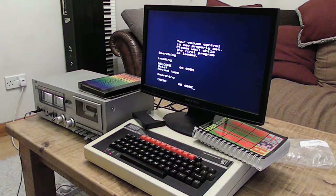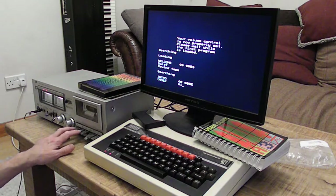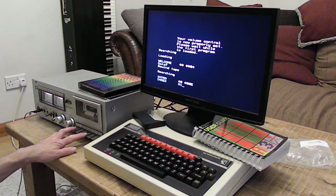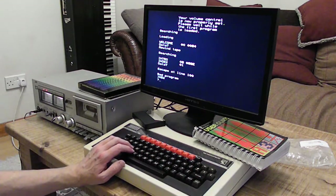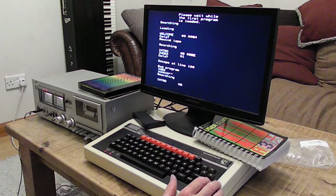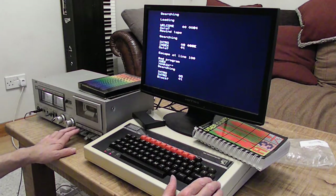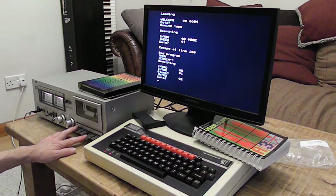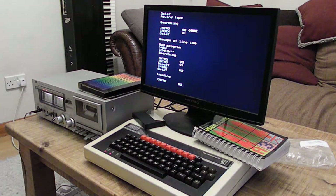It should have automatically run that program — that's not right, it didn't load. Let me do it again. Type NEW just to clear the memory, then CHAIN with quotes. Got the tape in the right place. Loading intro — here we go, we'll do it all again. The joys of computing!